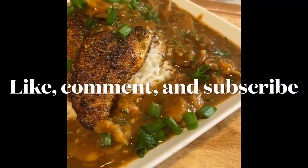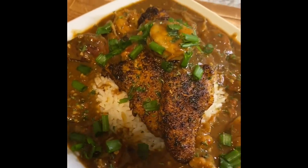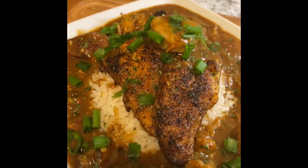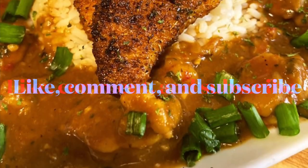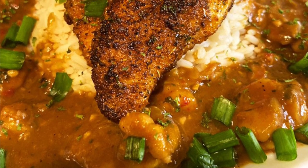Thank you for watching. I hope you enjoy it. If you haven't already subscribed to my channel, please do so you'll never miss another delicious recipe. See you next time — goodbye!